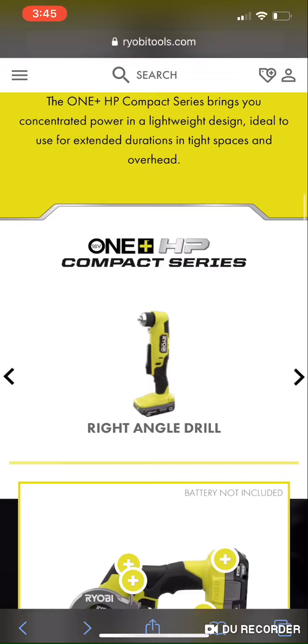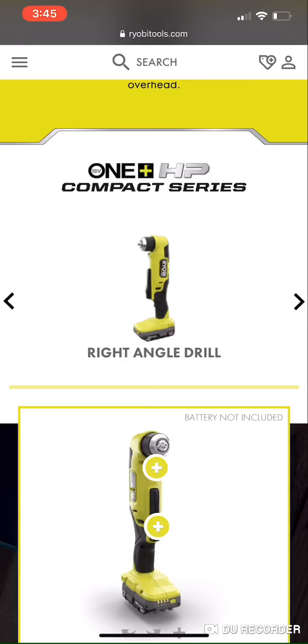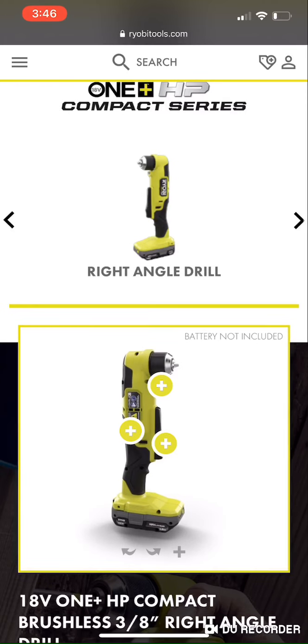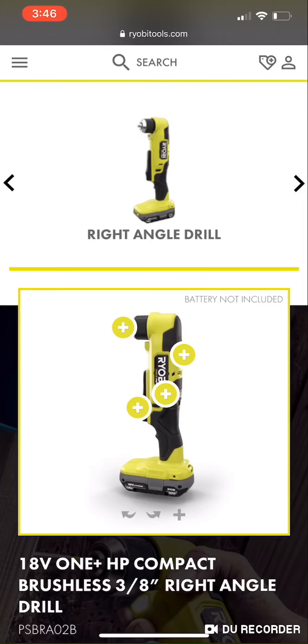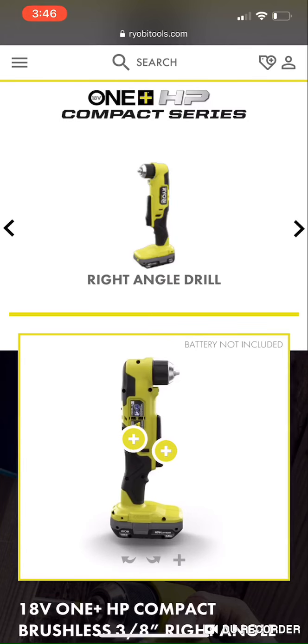Now we have the right angle drill, and this is definitely a big improvement over the brushed version. With the brushed version you're getting 1,100 RPM and 150 inch-pounds — and it's one speed. With the HP brushless version you're getting 350 inch-pounds, a two-speed motor, with speed one at 450 RPM and speed two at 1,700 RPM.